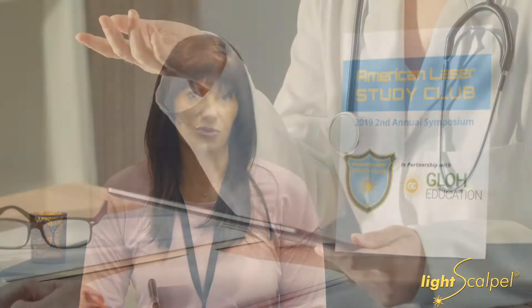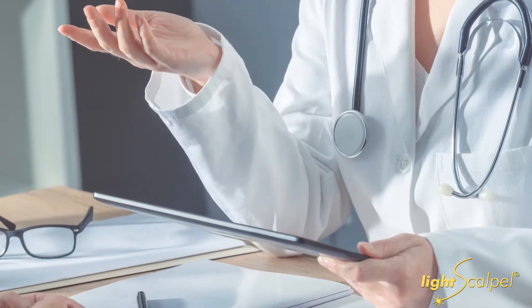Being a physician, blood does not scare me, so that was not a problem. I just had to find a better way to do it. It took two years to convince them to get a laser. I could only get a diode laser because of the cost factor.